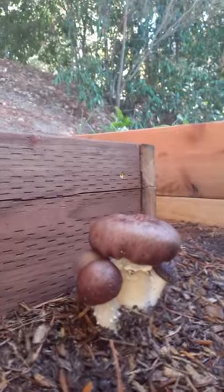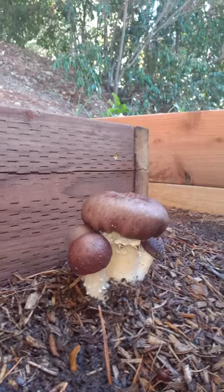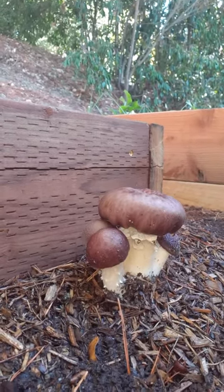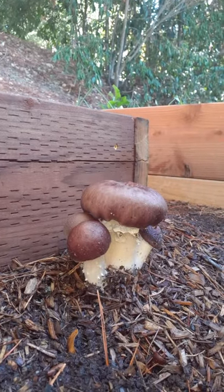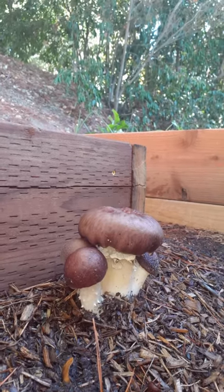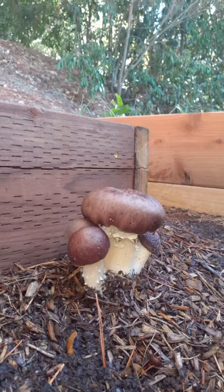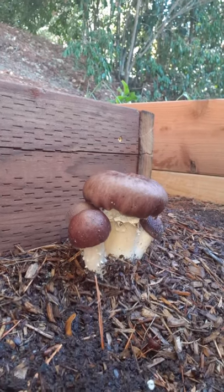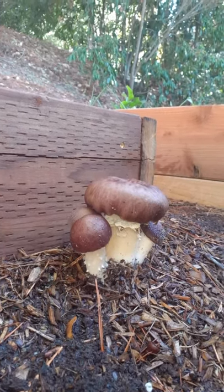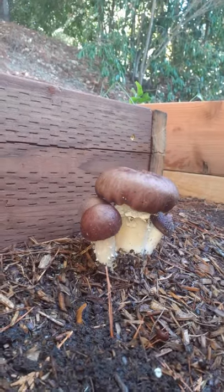I know you don't want to grow saprophytic mushrooms on pressure treated wood, but the bed itself is made out of really old pressure treated wood from a different part of the garden. I'm hoping it's already leached out anything that was in it. The actual material the mushrooms are growing out of is fresh wood chip mulch from a couple months ago — maybe three months.